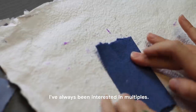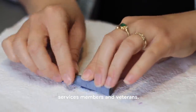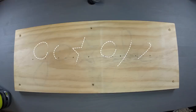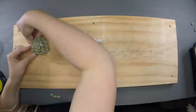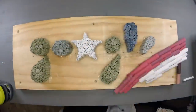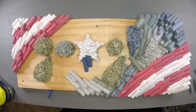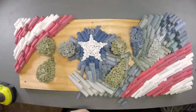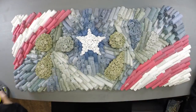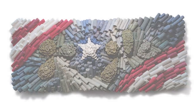I've always been interested in multiples. To me that just represents the different types of service members and veterans. To me, that's my friends.